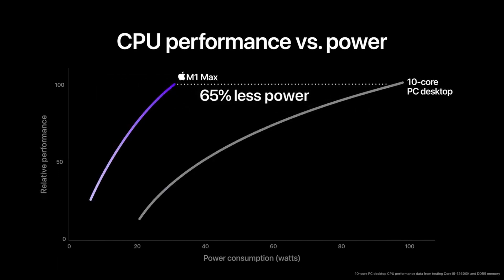Probably, just like me, you would like to have a power-efficient but performant notebook, much like Apple's M1 MacBook Air.